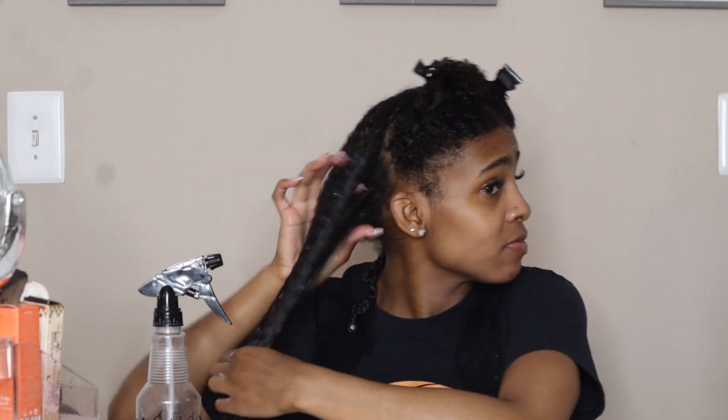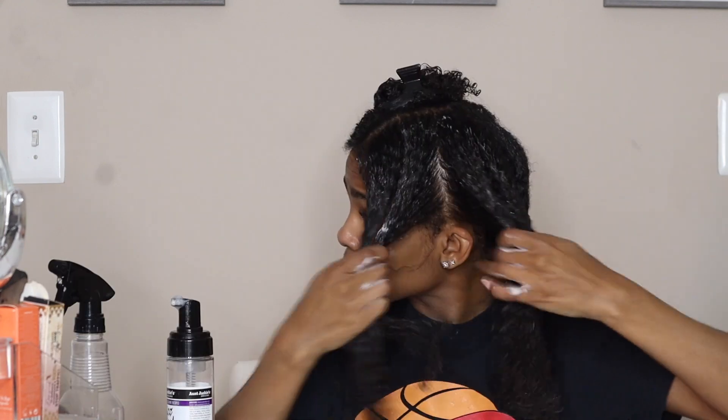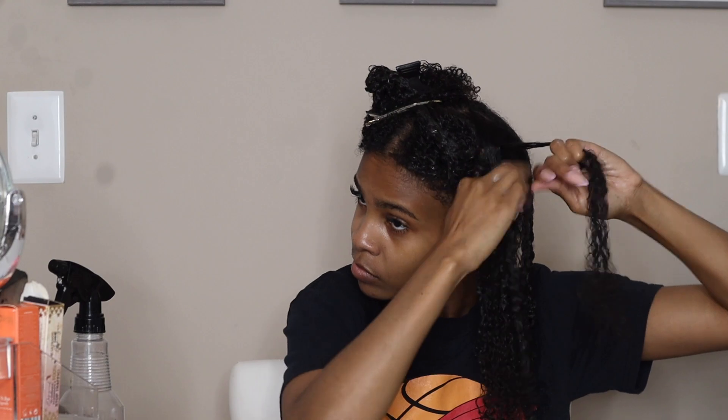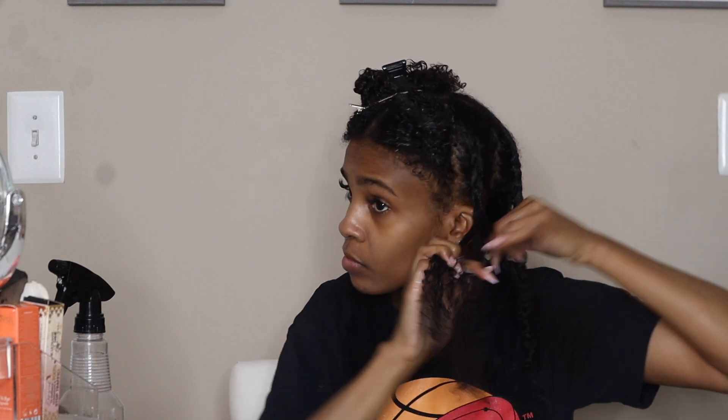Okay, I think y'all get the gist — it's time to speed it up. For this next section, just to add a little bit more volume and definition in the front, I'm gonna take my three sections and braid down the side of that section, but as I go down I'm adding in more hair — going over under — so that it's braided to my scalp. It's not a cornrow but it is braided to your scalp for more definition. Trust me, it's super easy.